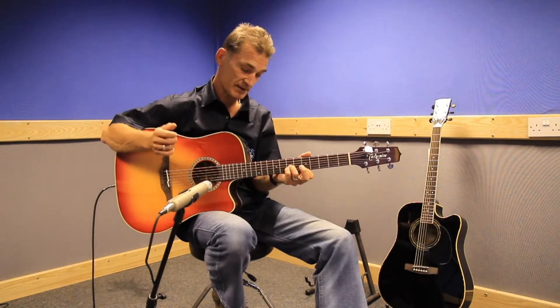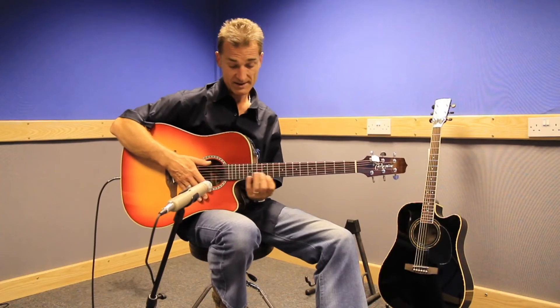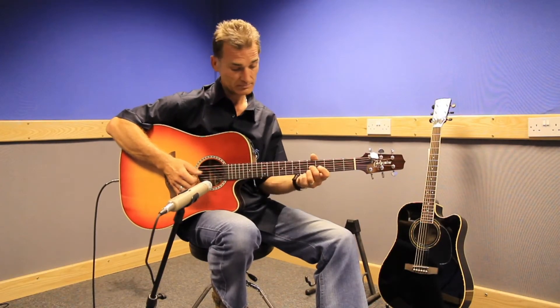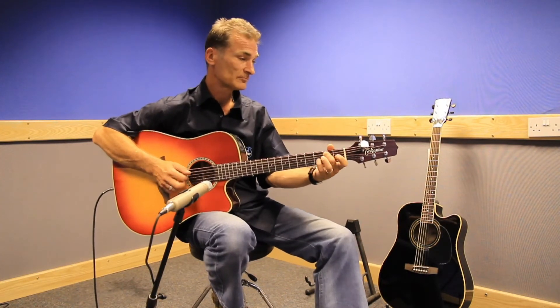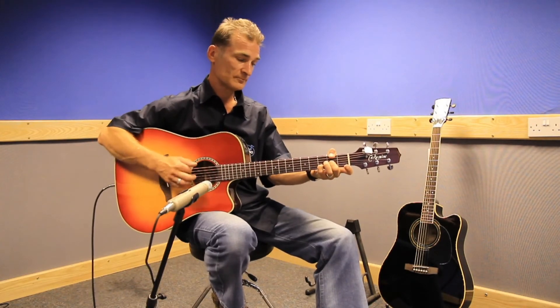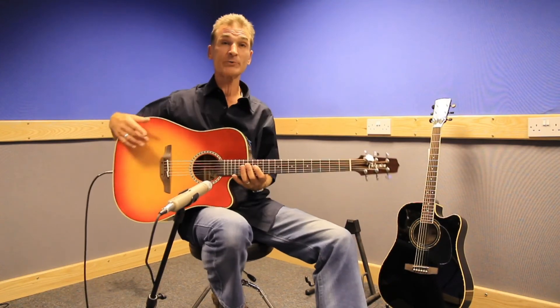Everything is playable — access up to the top of the neck is really good. For fingerstyle it's very good too. This guitar should last you a lifetime.